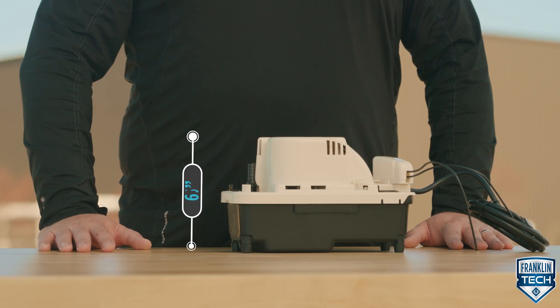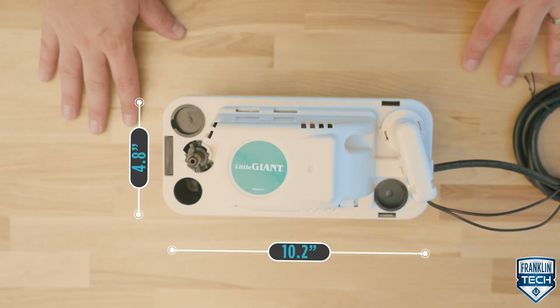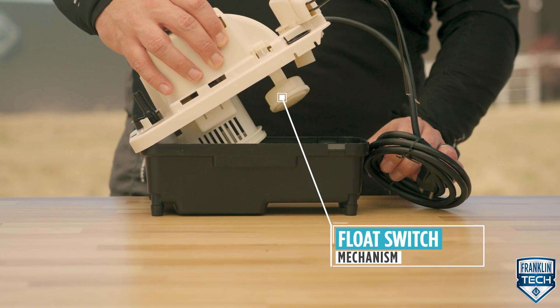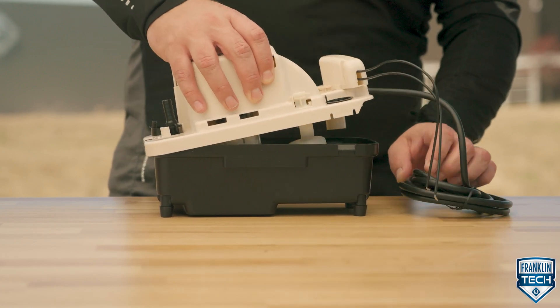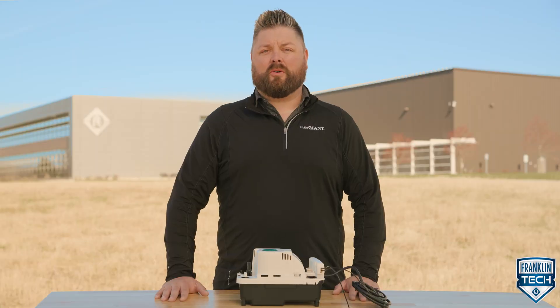Measuring only 6.5 by 10.2 by 4.8 inches, this vertical type pump has the slimmest footprint of all Little Giant condensate pumps. Controlled by a float switch mechanism, the VCMA Pro Series automatically removes condensate water that drips from an air conditioner coil, refrigeration equipment coil, condensing furnace, or condensing boiler.